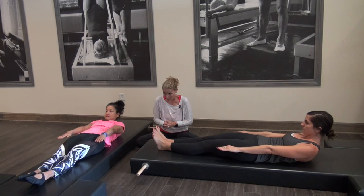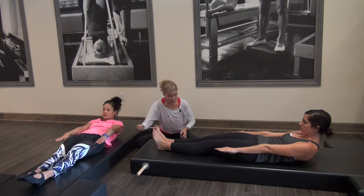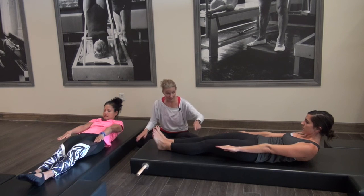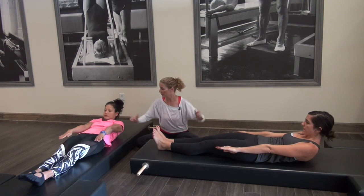From here, try squeezing the legs even harder together. Reach your arms more, so you're really curling your shoulders up, but your back is staying down. Now keep reaching your legs and feel as if you're going to lift them, but don't. Do you feel how everything just fired up the whole center?